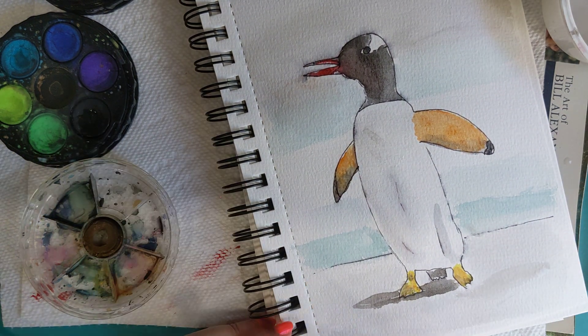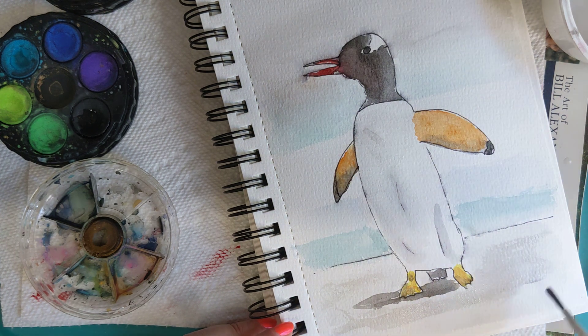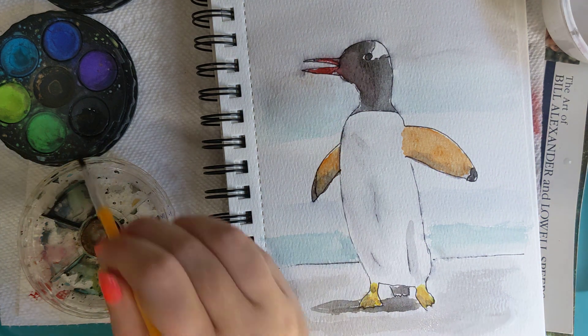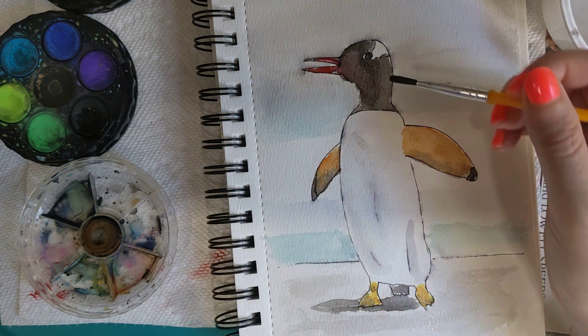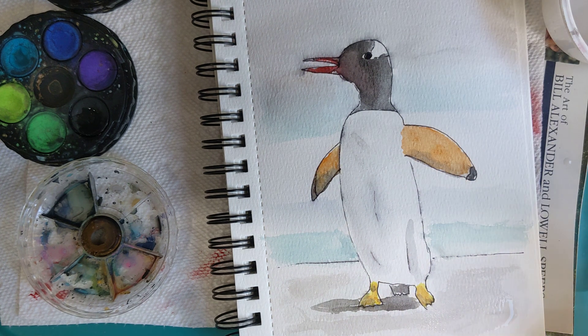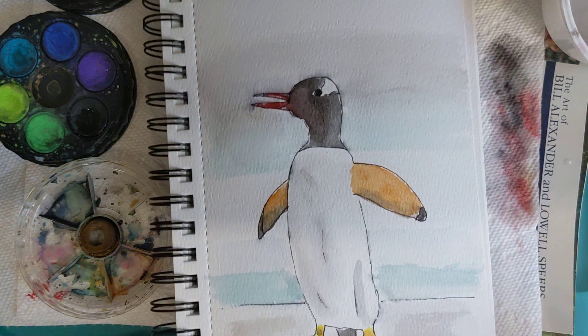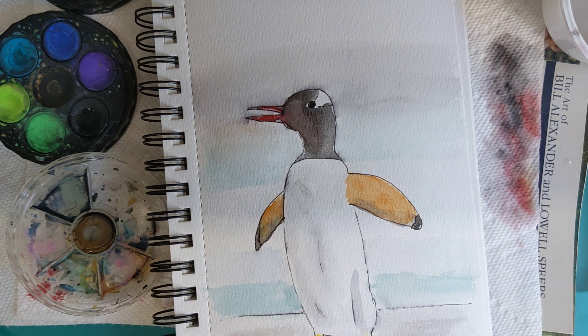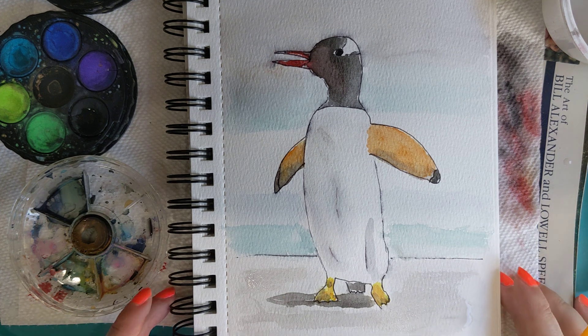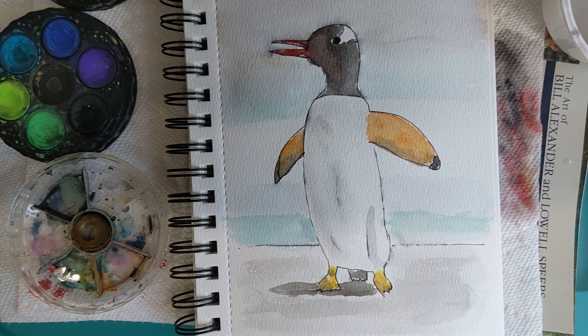I'm not quite happy with this snow yet — I'm going to give it a little more definition. I'm going to drop in a little extra black on his eye so I can get that a little darker. If you notice, I've got a paper towel here I'm drying my brush on. And there you have it — thanks for watching!